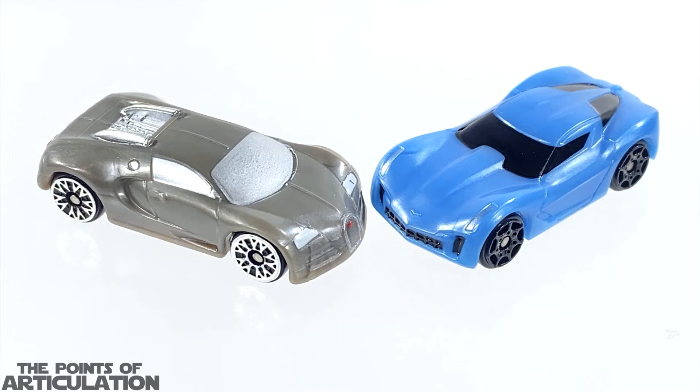Besides those little paint mishaps though, I'm really excited to have these in my collection. I really love the shapes and everything that the new Micro Machines have to offer. As we saw when they were all together with their counterparts from the other two sets, they look very colorful — and that's what I love to see: different cars with different shapes and colors. So before I go, I want to ask you at home a question.